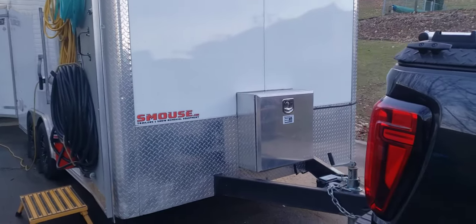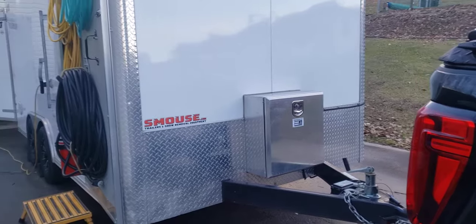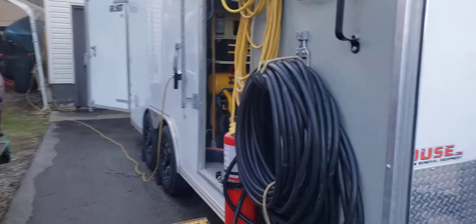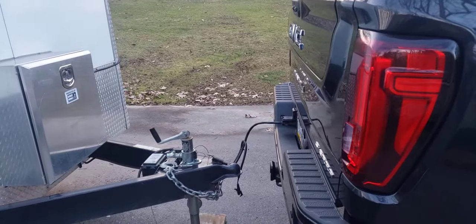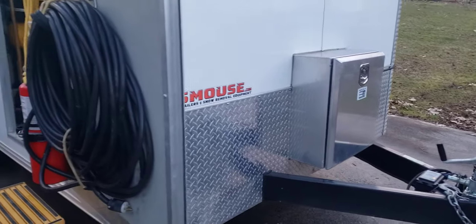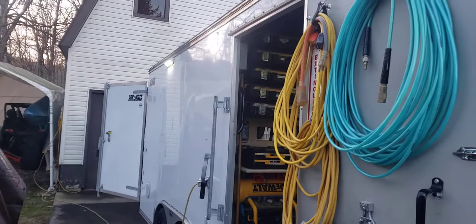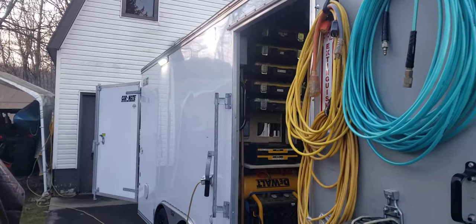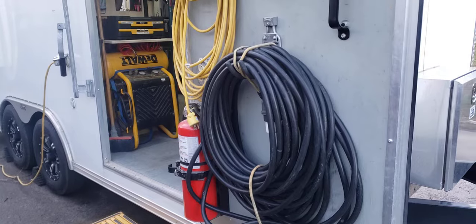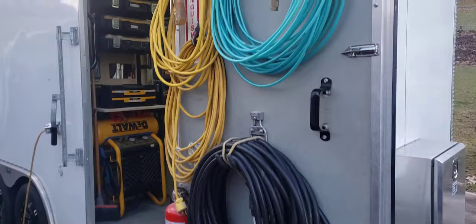There's a power generator box built in so the trailer runs off of the generator — shore power, as you can see on the side right there — and it also will run off of the truck. Off the truck it'll just run interior lighting and exterior lighting. You can see some exterior lights here. I have a 100-foot cord here to plug in for shore power. Never had an issue of not being able to reach a customer's home.